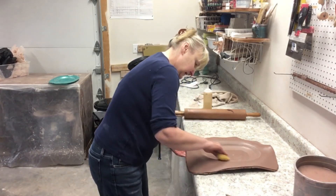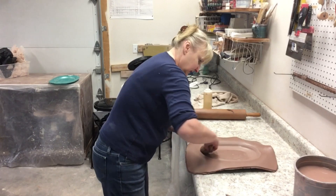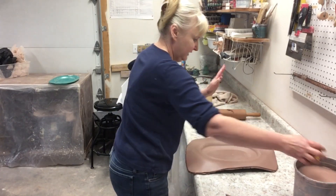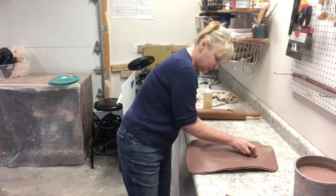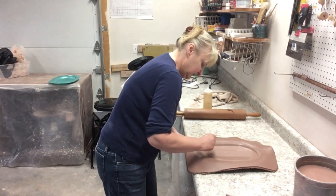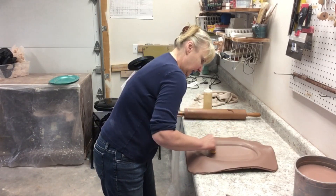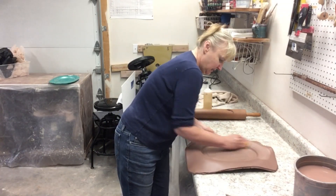I go around with my sponge. I like some definition in slab work — if you just let it slump without making some definition like this groove in the edges, it just feels like something is missing. I lifted this section up because I could see there was air trapped under there — lift up and out comes the air.